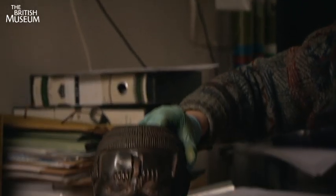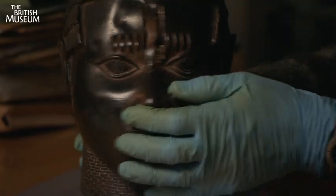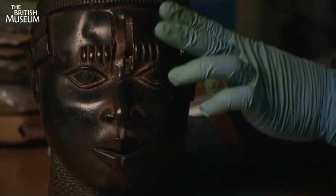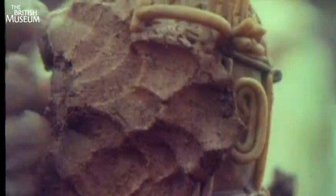At this stage, you then add pouring channels down which the metal will flow, and some other channels — once again, in wax. The next stage is to apply very fine clay very carefully to the outside to create a negative mould.